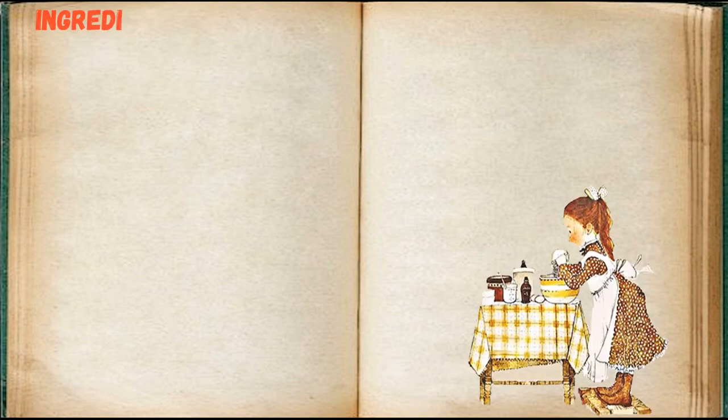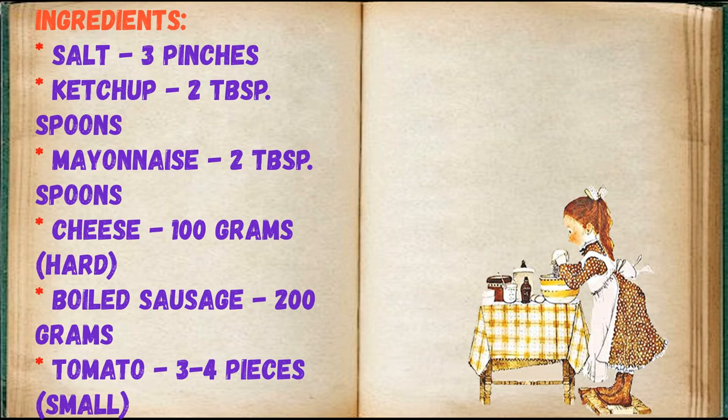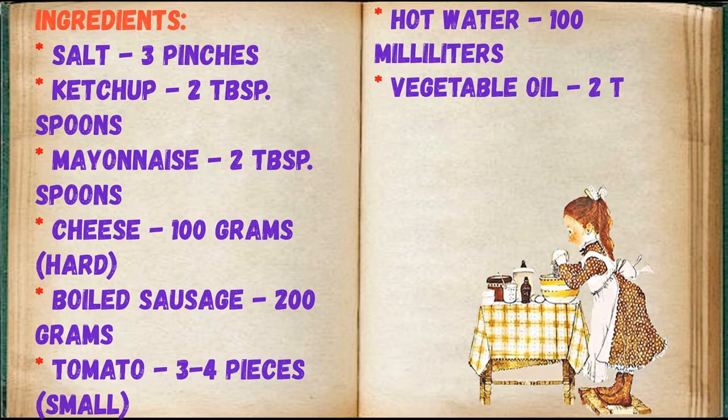Adjust ingredients to your taste and color. Ingredients: Salt 3 pinches, Ketchup 2 tablespoons, Mayonnaise 2 tablespoons, Cheese 100g hard, Boiled Sausage 200g, Tomato 3-4 pieces small, Wheat Flour 1.5 glasses, Hot Water 100ml, Vegetable Oil 2 tablespoons.